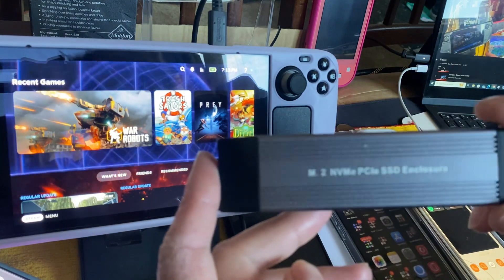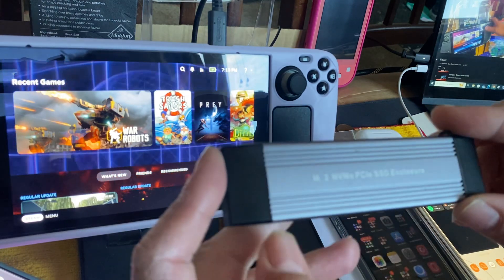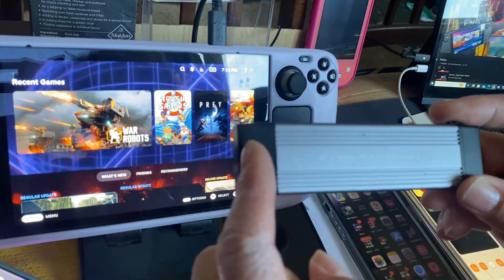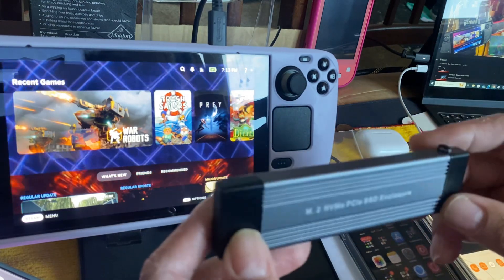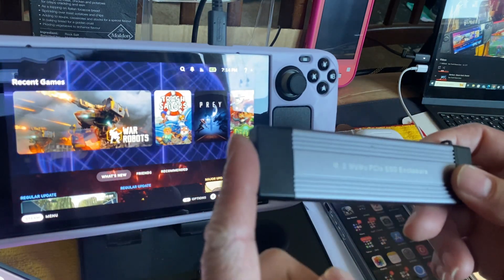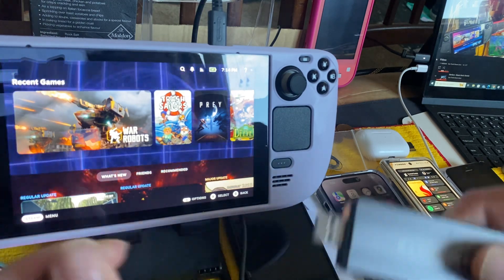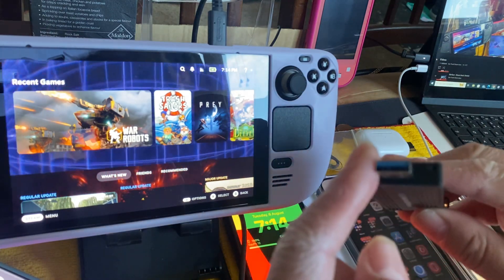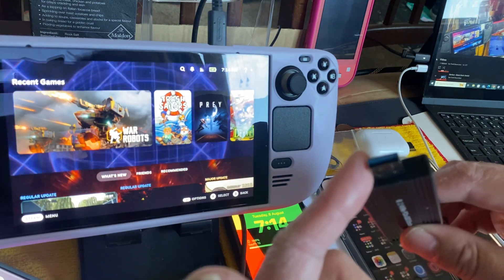So I got my M.2 adapter. It has both a Type-C and USB 3.0 port. The advantage is you can use it in the Steam Deck via Type-C, or plug it into a normal computer via USB 3.0 to copy files quickly since it's an SSD.